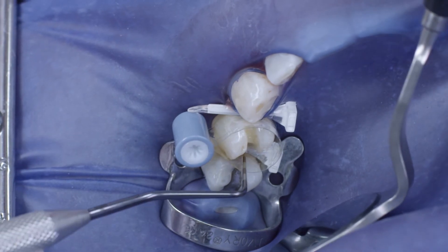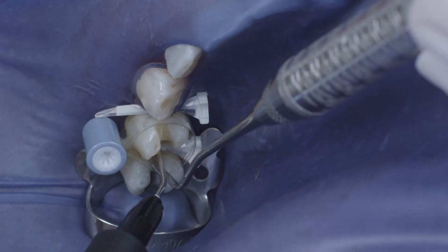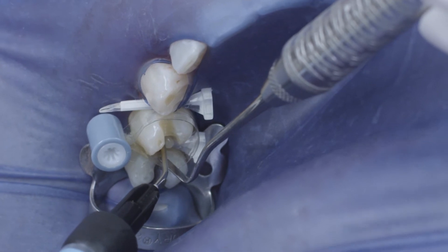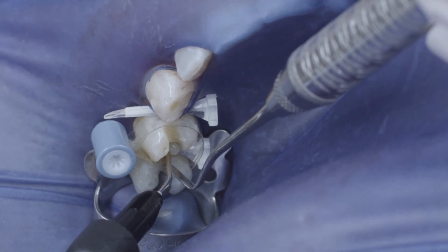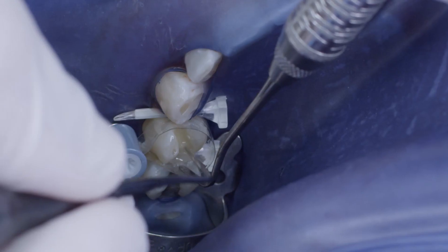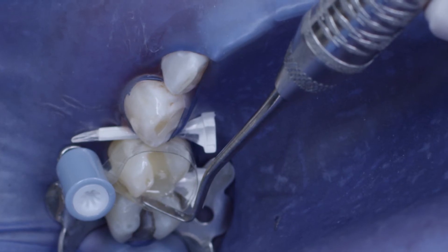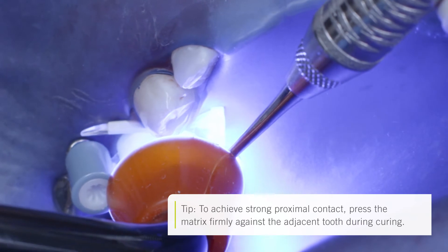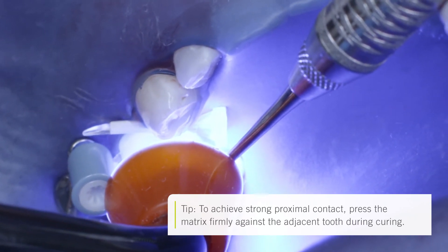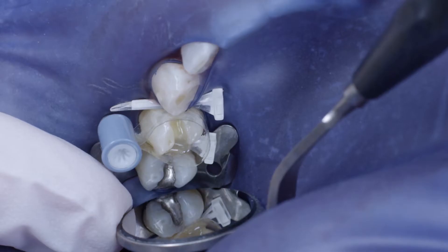The depth of the cavity can be measured using a periodontal probe. Venus Bulk Fill can be cured up to a layer thickness of 4 millimeters. It was placed in the cavity starting from the deepest point of the proximal box, to prevent air bubbles from becoming trapped. It is always important that the cannula remains within the material during application. Venus Bulk Fill was then cured for 20 seconds.